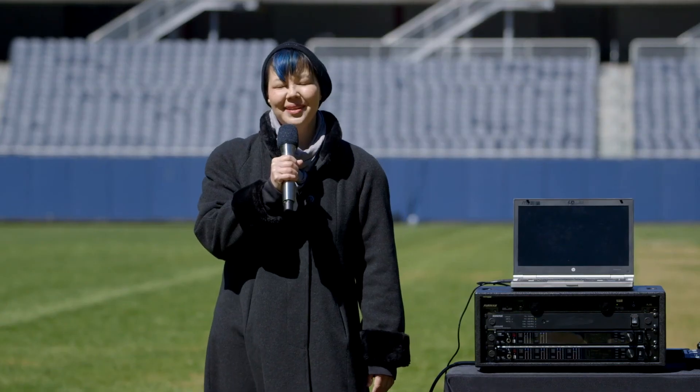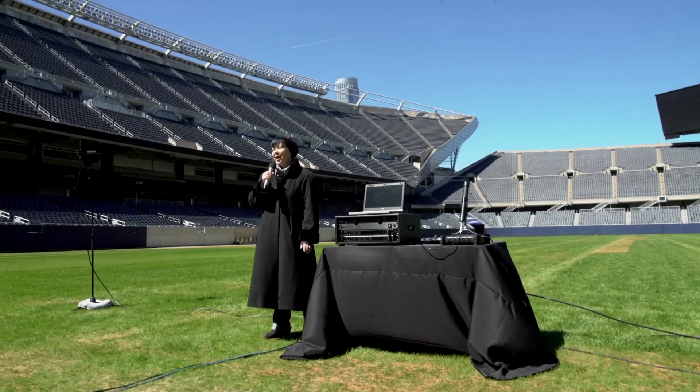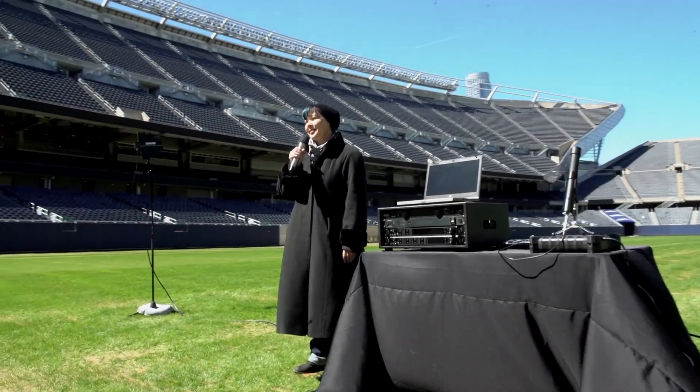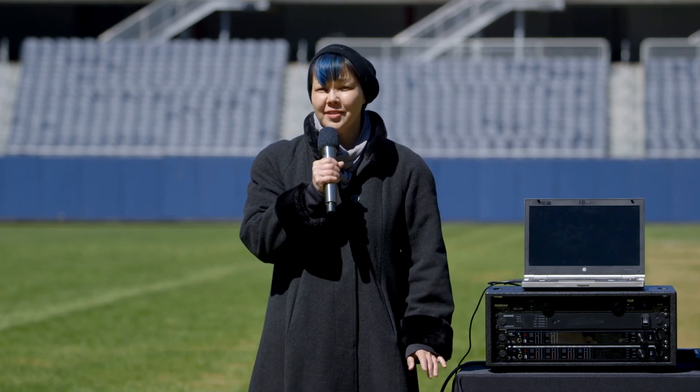Thanks, Chris. So far, we've been using two antennas with true digital diversity. However, many productions have complex stage setups that involve more than one area of the venue.